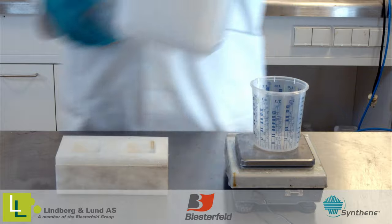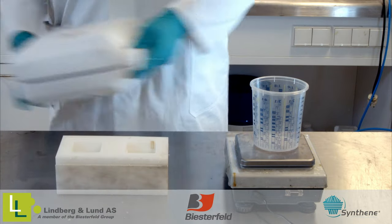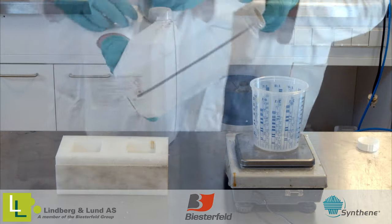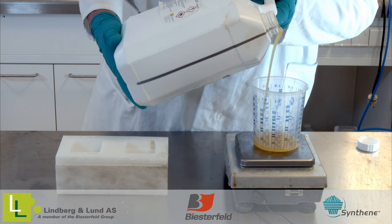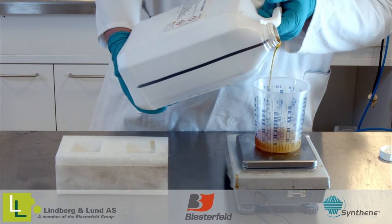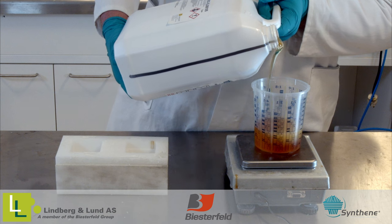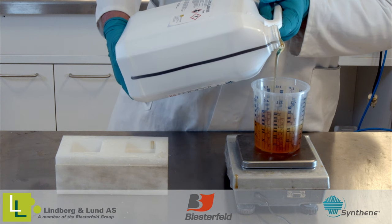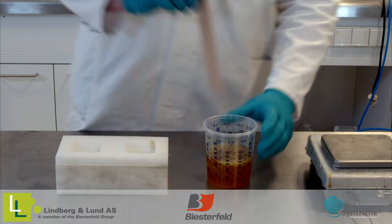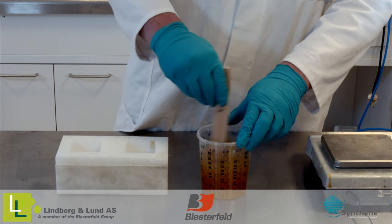Remember to always shake the polyol before mixing. When a mix consists of more than two components, you can pre-mix the polyols or the isocyanates before mixing them together. We recommend that you use accurate scales, and that you are precise in your measurement so the deviation to the mix ratio is less than 3%. When mixing, you can use a spatula or a drill mixer at low speed. Try not to incorporate too much air. It is also important that when you are mixing, you scrape the bottom and the sides of the container to make sure there is no residue left there.